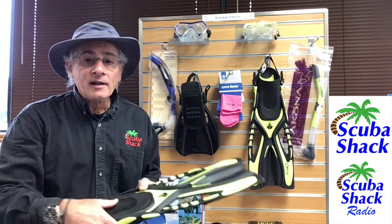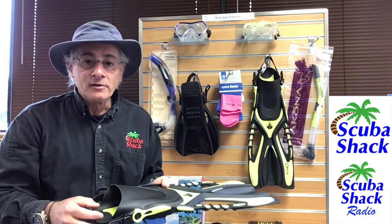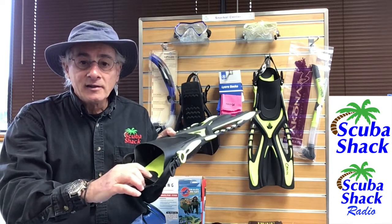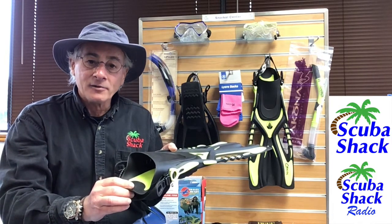Now our in-stock neon yellow and black fit shoe sizes 8 to 13. I wear a 9.5 shoe and when I tried them on I found them to fit perfectly when I tightened up the fin strap. And with the extended sole plate, I can easily see why they could fit up to a size 13.